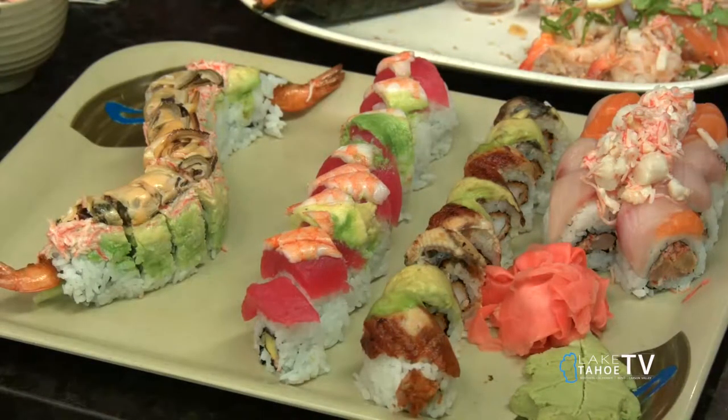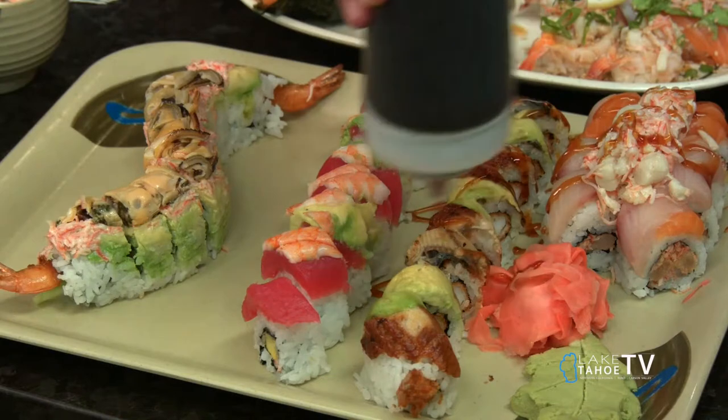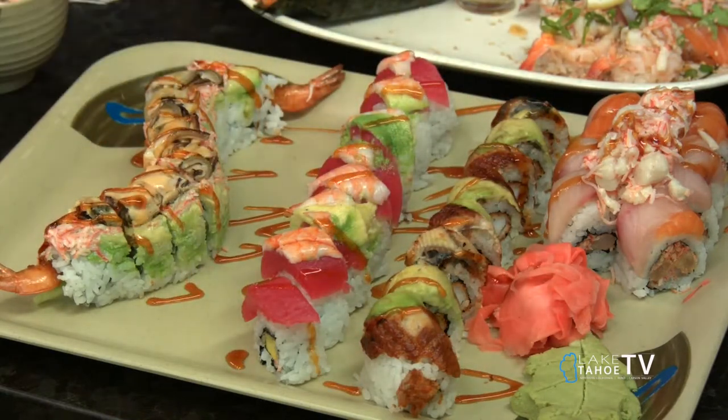I'm going to finish this off here on this edition of Taste Tahoe. Everything comes with a little sweet sauce. Thank you very much — that's how they do it at Sushi Pier Tahoe. Two other locations in Reno as well. Home of the custom-order, all-you-can-eat special. Get in there and try some. That's a wrap.